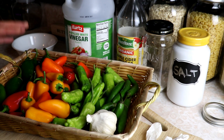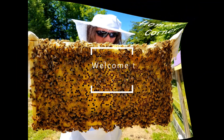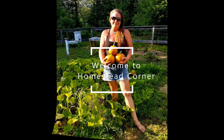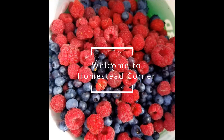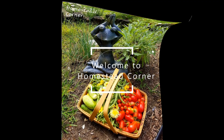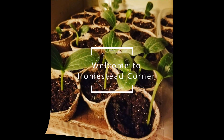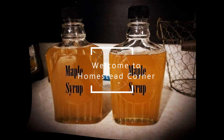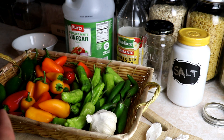Hey everyone, this is Jenny from Homestead Corner and today we're back in the kitchen pickling some peppers. This is pretty simple to do — it's actually really easy and a great way to get started if you've never canned before. I've just got four different kinds of peppers here.